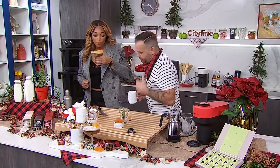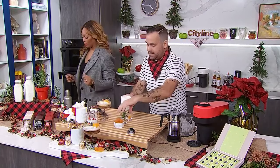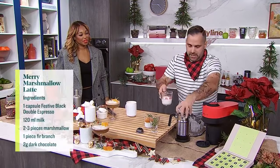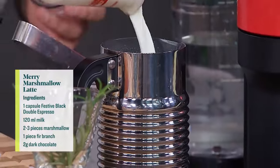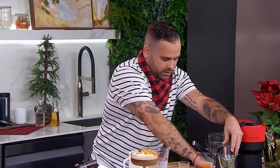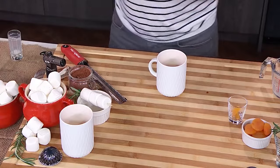Same situation — we have the festive black espresso already made. We're going to use the aeroccino to foam our cream, putting it on the latte macchiato setting and letting it foam for about 45 seconds. We've got our coffee brewed and we have this frothing.